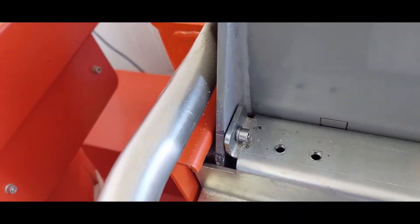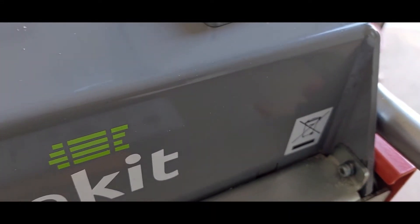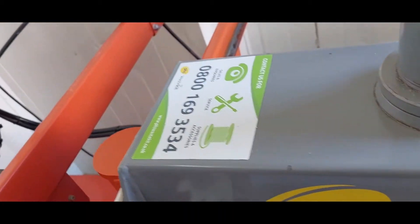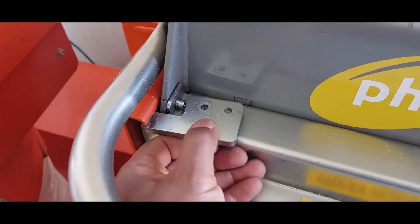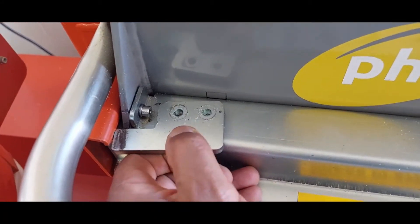I've fitted the nuts and I've fitted the bolts. I'm going to put this one back in. We'll plug it and we'll test it.